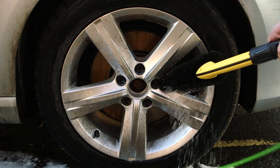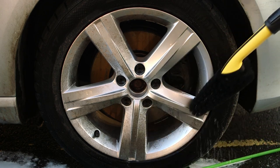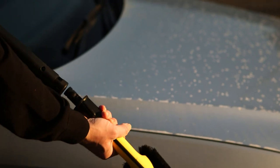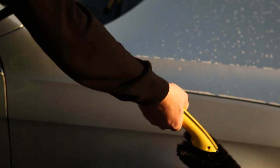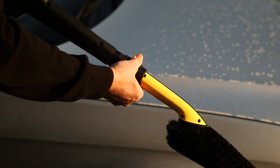It is also designed to pull detergent through the machine at low pressure while cleaning. The ergonomic design features a threaded collar which gives secure mounting to your trigger gun when used in conjunction with your Karcher pressure washer.